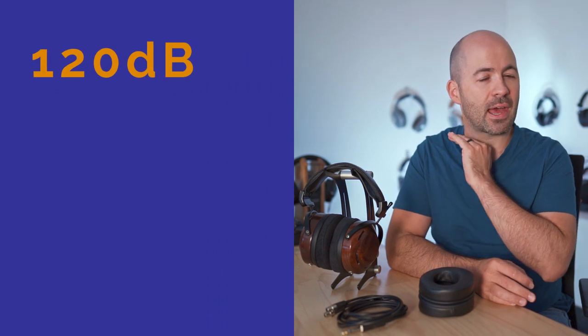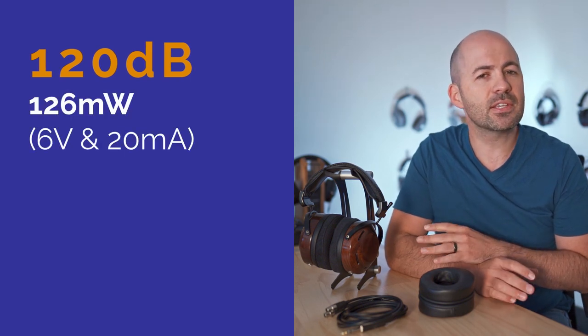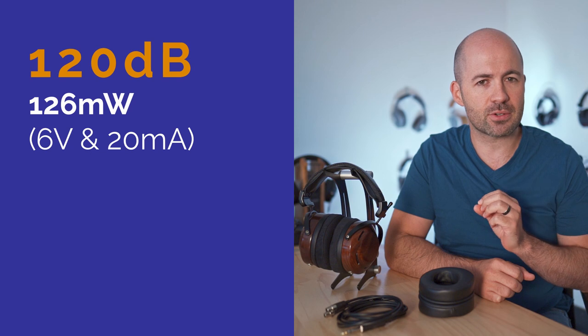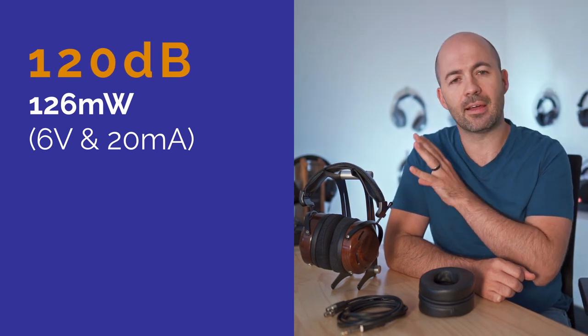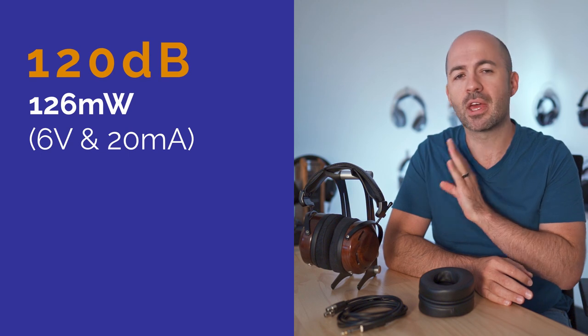Before we get into sound, let's talk about some specs. These are a 300 ohm driver — similar to your high-end Sennheisers and Beyerdynamics — so they're a high impedance headphone that's going to require a fair bit of voltage to drive. They have a 99 decibel sensitivity rating, so in that regard they are quite sensitive and I didn't find them too demanding. Most desktop systems based on my testing and the numbers should have no problems at all.